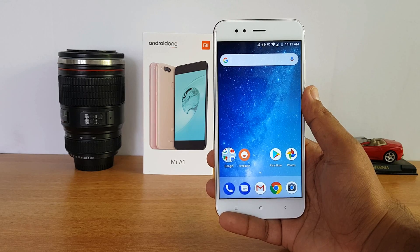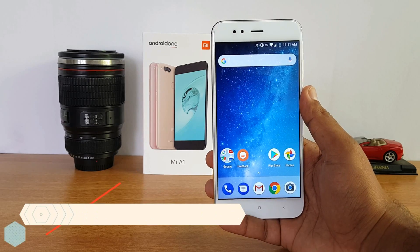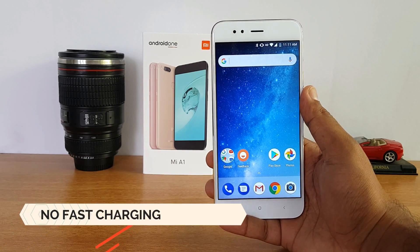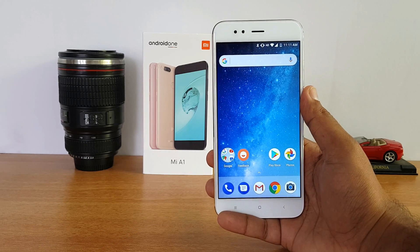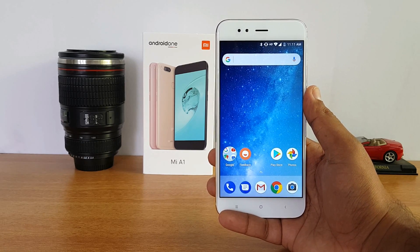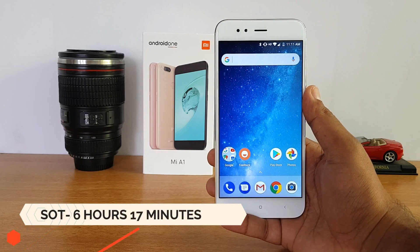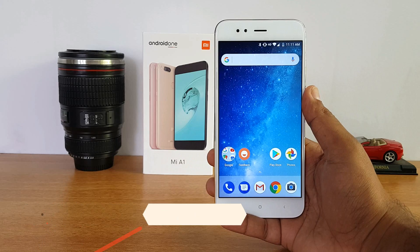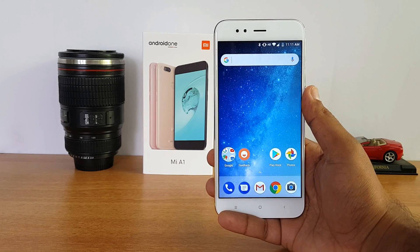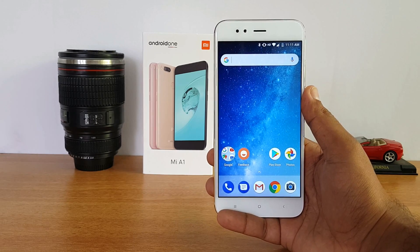Next, let's talk about the battery. It has a 3080mAh battery and performance is quite good — we've done a detailed video on this. Charging time is around 2 hours with a Qualcomm QC 3.0 charger as well as the regular charger. There is no fast charging supported, even with a third-party charger. Screen-on time we got was around 6 hours 17 minutes, and maximum battery life was around 25 to 26 hours — slightly more than a day.